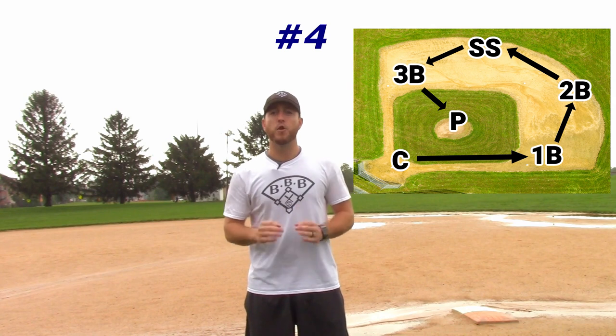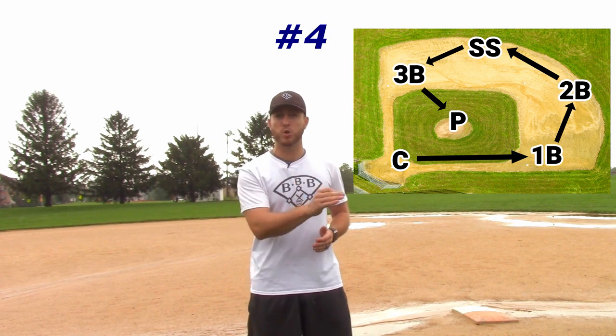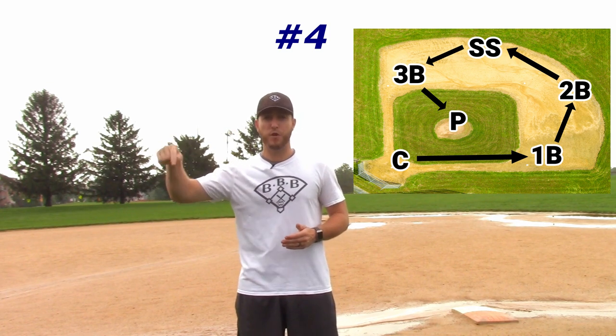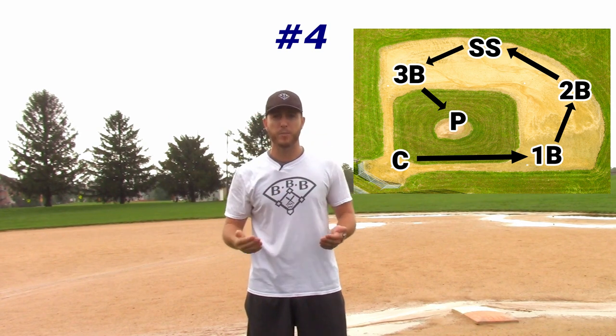The fourth way. This fourth pattern is exactly like the third pattern we just discussed, except the first baseman, instead of throwing it to the shortstop, would throw it to the second baseman. So the pattern would be catcher to first base, then first base would throw it to second, second would throw it to short, short would throw it to third, and then third would throw it back to the pitcher.